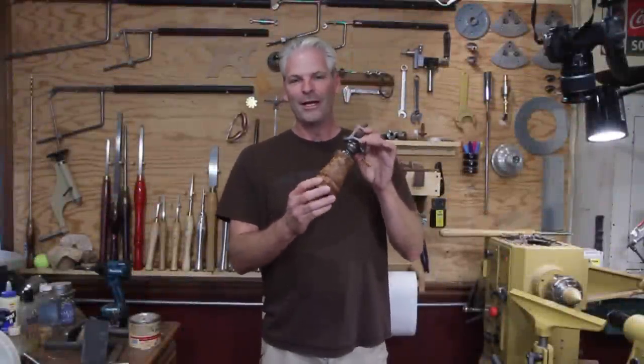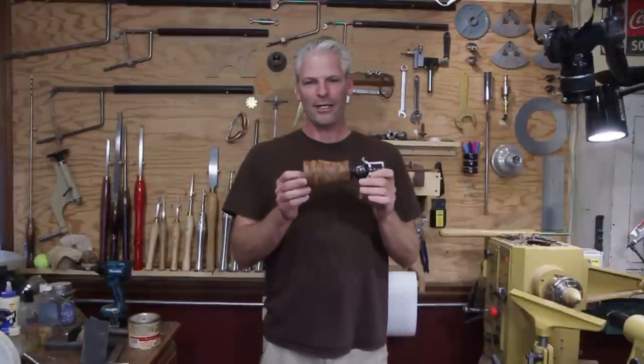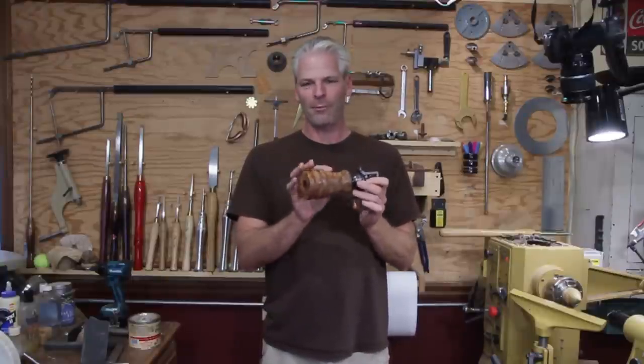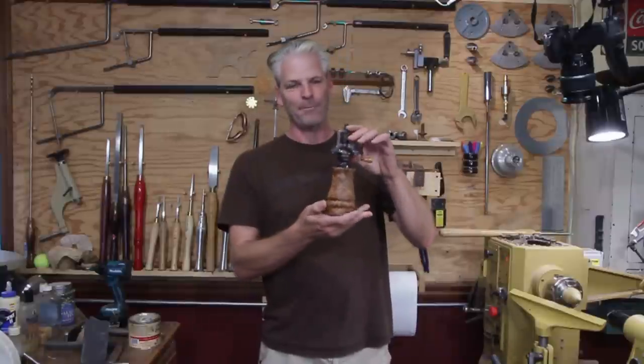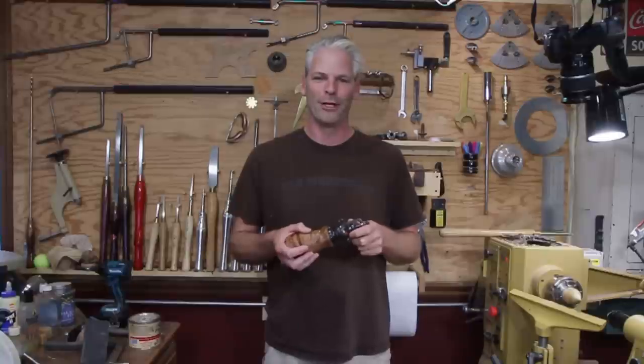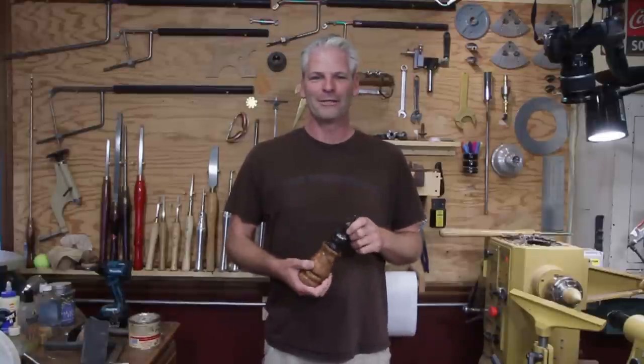I found this beautiful piece of maple. Dean wanted to see how to do this — it's a great beginner project. It's just spindle turning; you just drill a hole down through the center and you can make it any size you want. This is my 300th video and I want to thank everybody for all your support over the years. I really appreciate it. Let's go ahead and get started.